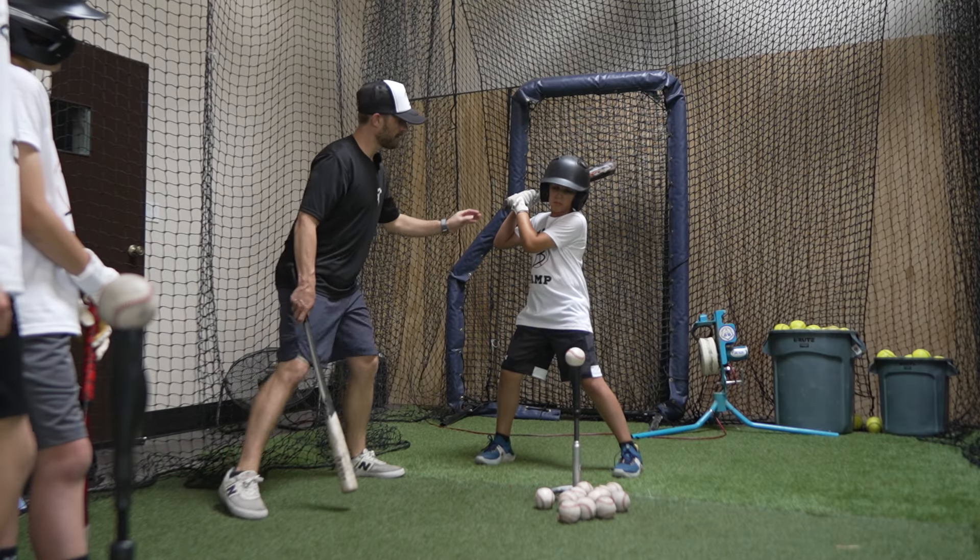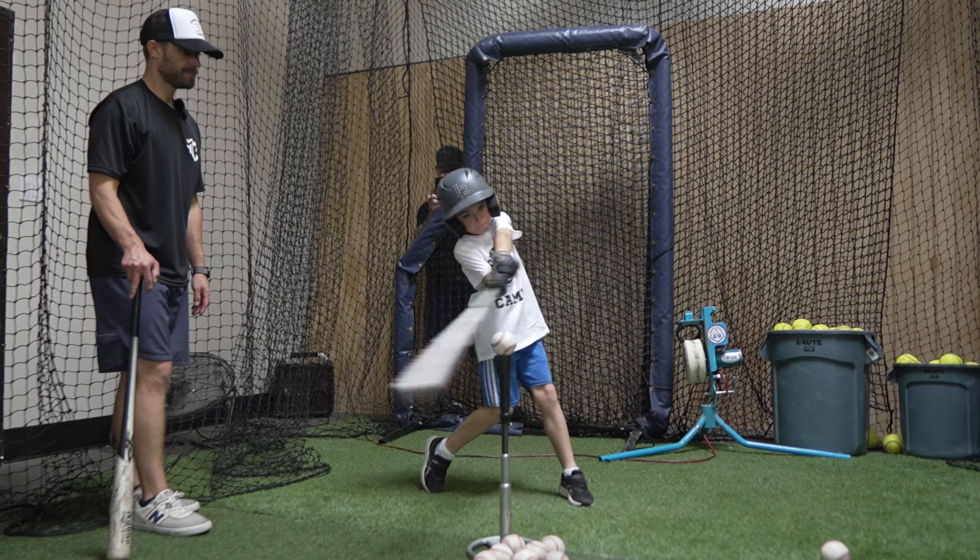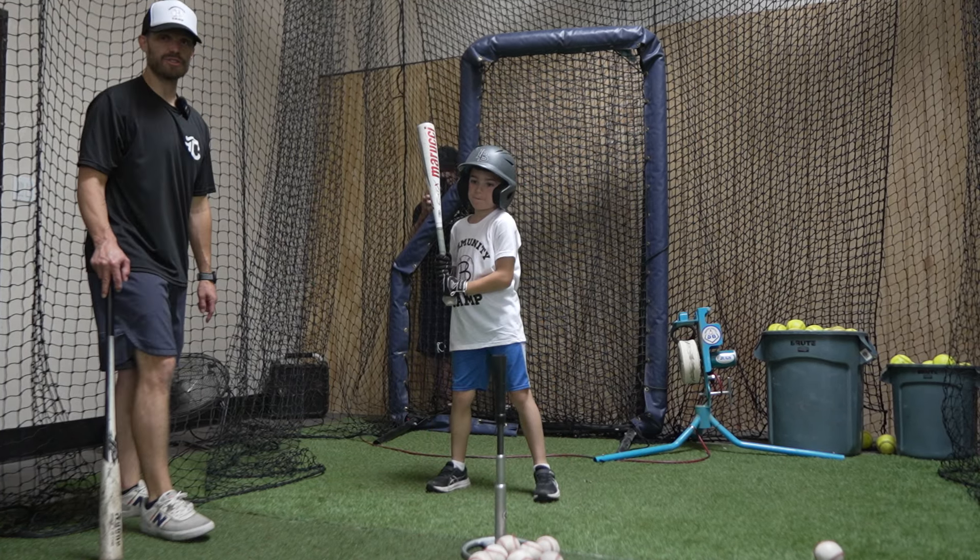I want everything to stay flexed and relaxed. Bend these knees a little bit more. Good. Good finish. Great swing right there.